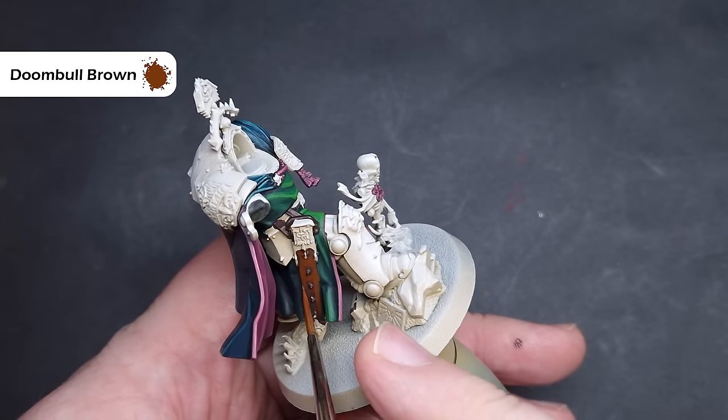Next we'll highlight the stone areas using Administratum Grey — a much lighter grey than the Dawnstone we used previously. Make sure you've got a really good tip on your brush and drag it along those sharp edges where you can, carefully adding it elsewhere and leaving the darker colours in the recesses. The final highlight on all of the stone is going to be with Grey Seer, a really light grey that's very nice for a final highlight on grey and stone elements — work your way around catching the sharpest edges.